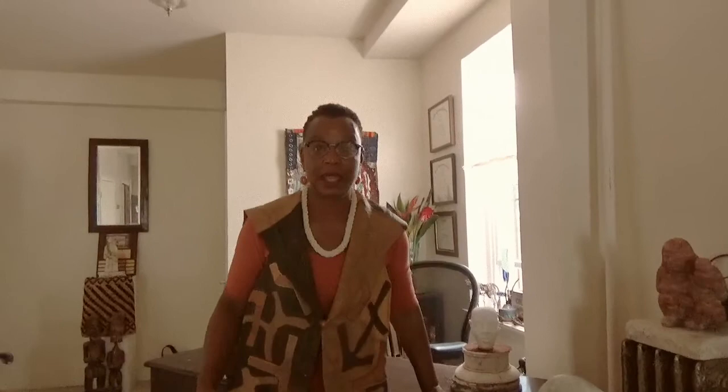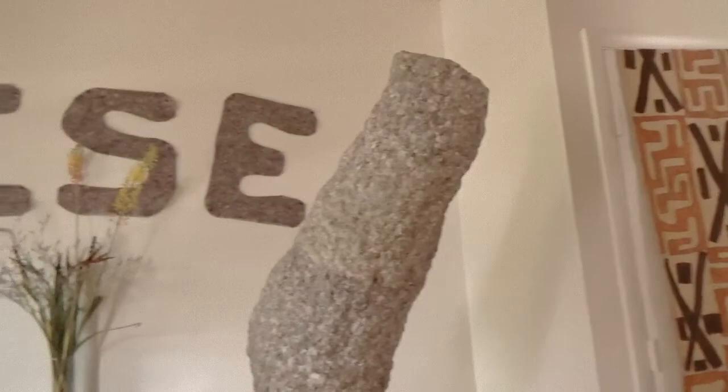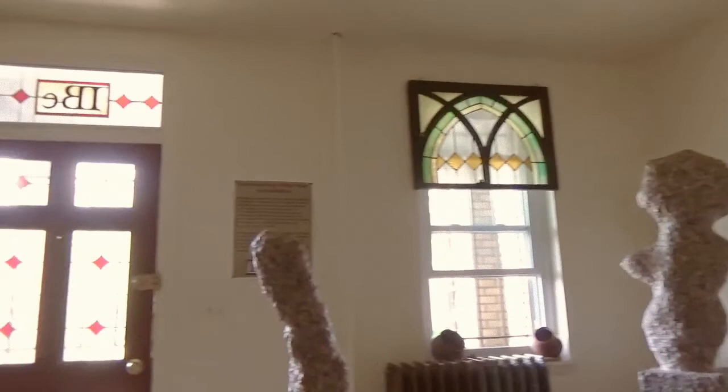we currently have a show in place by artist Jerry Hubbard. This show is titled Rise, and it is a variety of structures created out of paper mache. Jerry Hubbard is the featured artist.